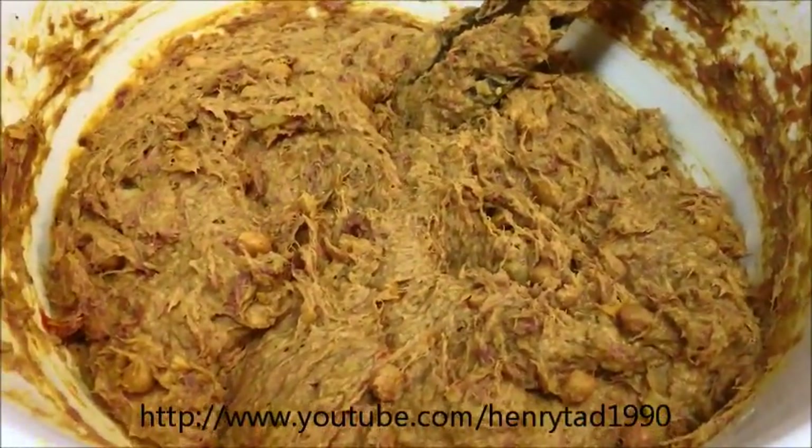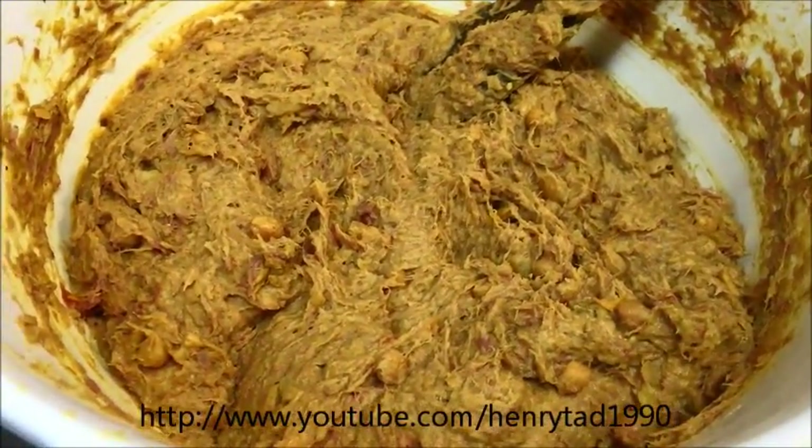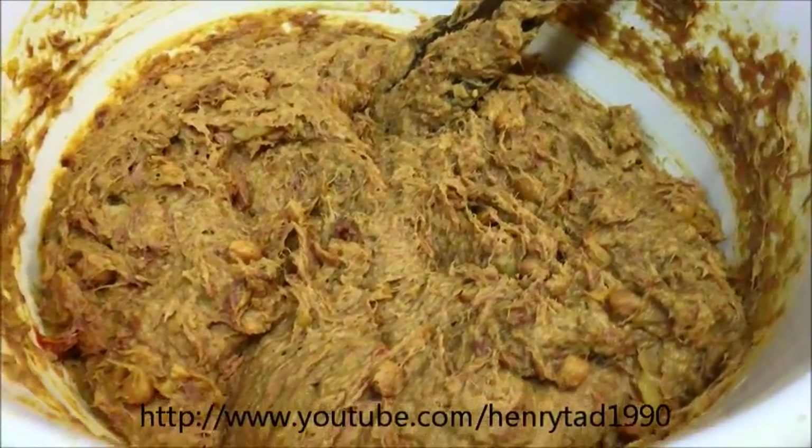So that's what you want in the end — almost like a glue. I don't know how else to explain it. It doesn't have to be completely pasty; as you can still see the chickpeas there, but that's fine. So now we'll go ahead and serve this.